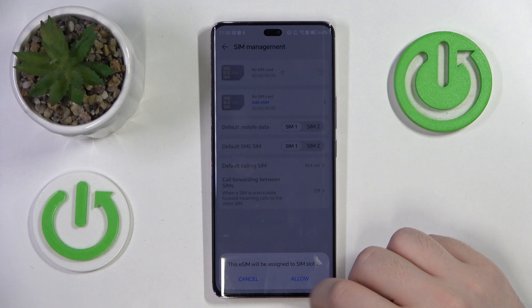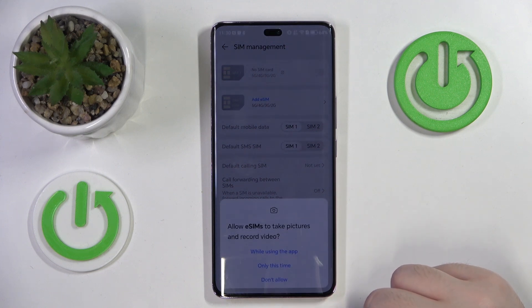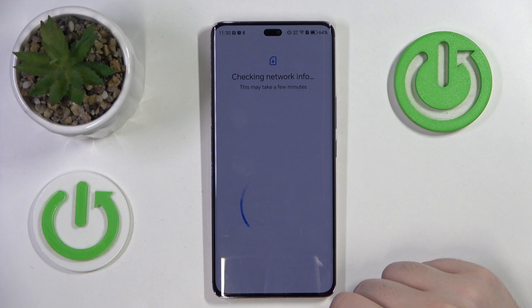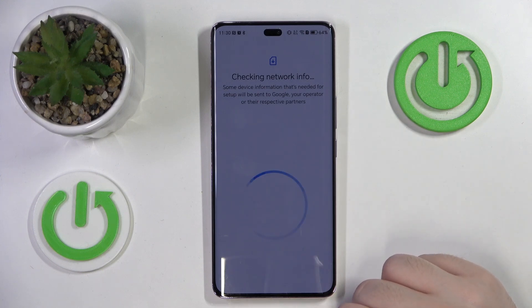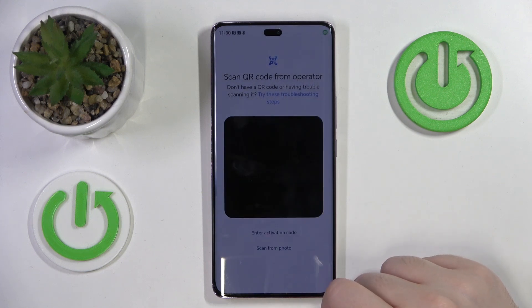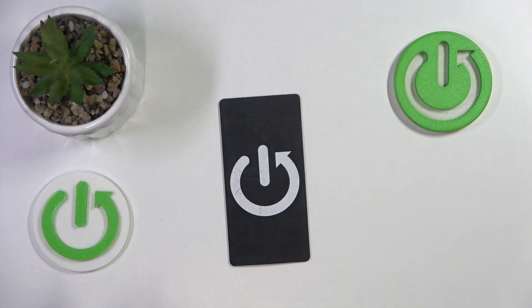Then click on Add eSIM and then click Allow. Now click only this time and click OK. Now click on Set up an eSIM, then click while using this app and you have to scan your QR code.